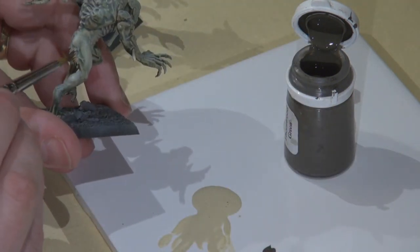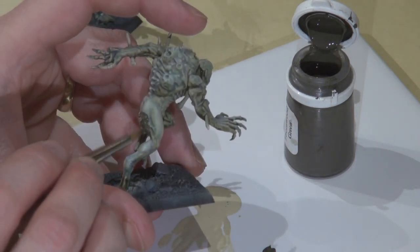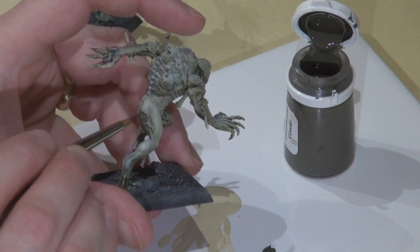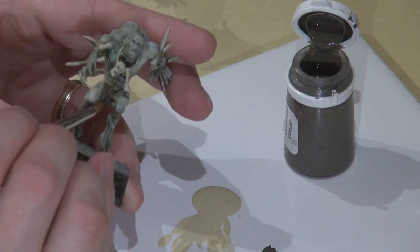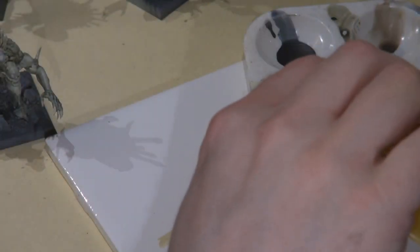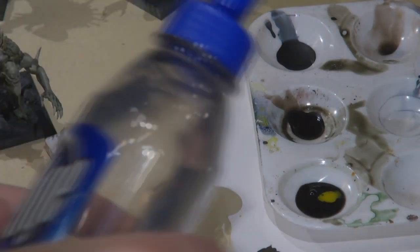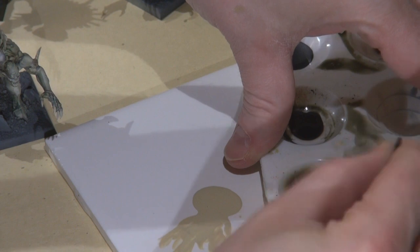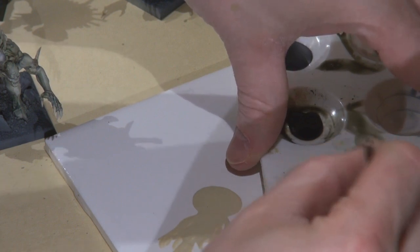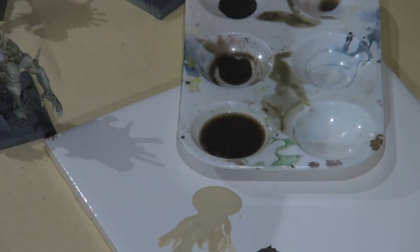For the hair I used Thornwood Green — it's another P3 color, kind of dark — so later I'm going to come back and dry brush that a bit. I also wanted the Devlin Mud wash I'm planning to wash the hair with, so I put the hair base coat on first. I added some yellow ink to the Devlin Mud before adding the Future Floor Wax. I'm really experimenting here, seeing what tones I can get out of the skin — that's what's fun about painting these undead or Nurgle-type characters.